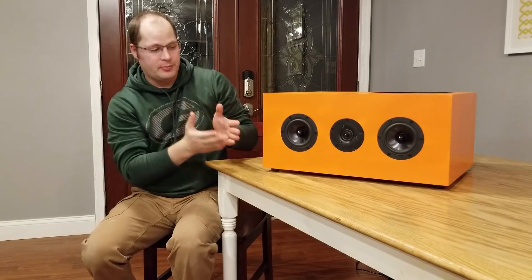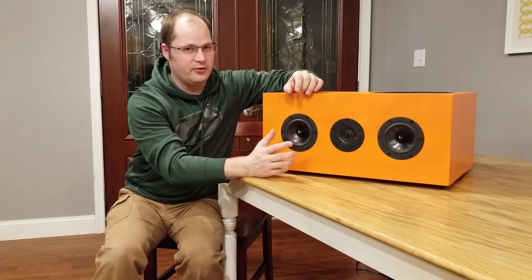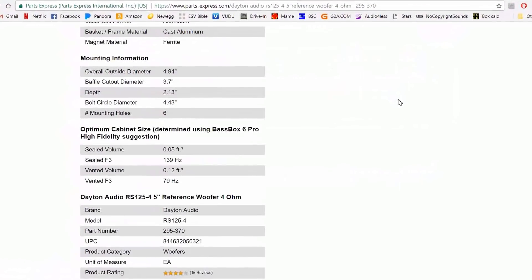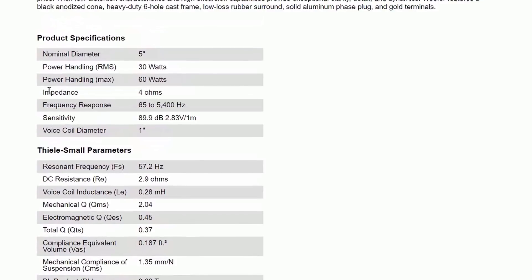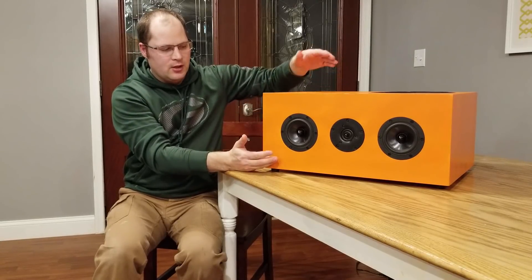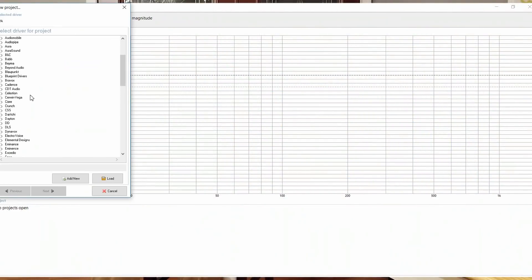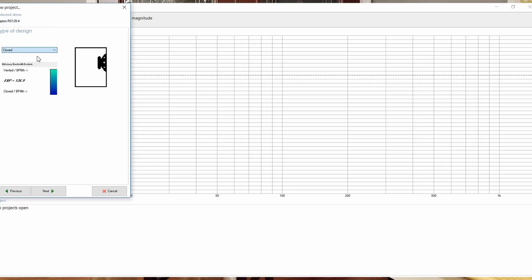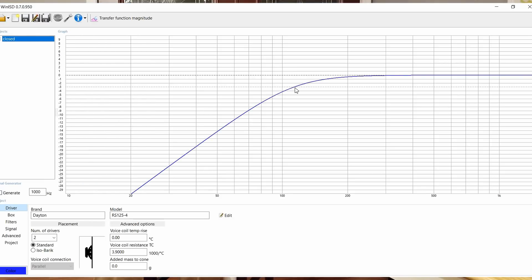Let's talk about what speakers I chose and why, and what the design process looked like. First, I had to choose the drivers. I chose these Dayton 5-inch drivers. On the Parts Express website I scrolled down to find ones that would work well in a small sealed cabinet. In a small sealed cabinet, they could get an F3 of 120 Hz, and I needed something between 120 and 80 Hz, so these perfectly fit the bill. I also chose the reference line for its obvious high-quality sound.